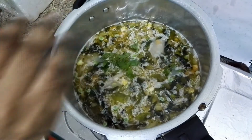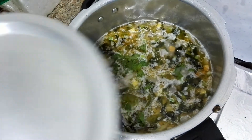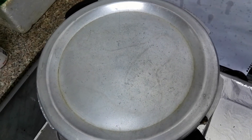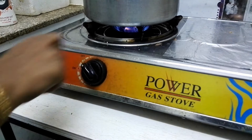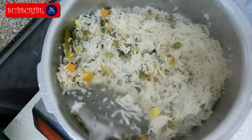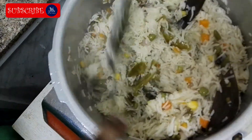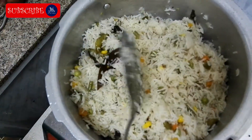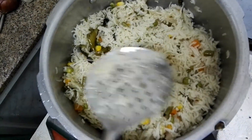Add some chopped mint leaves and close the lid. Now we will cook the rice for 10 minutes on medium flame. At this stage we will add some more pudina leaves or mint leaves to give a nice aroma.